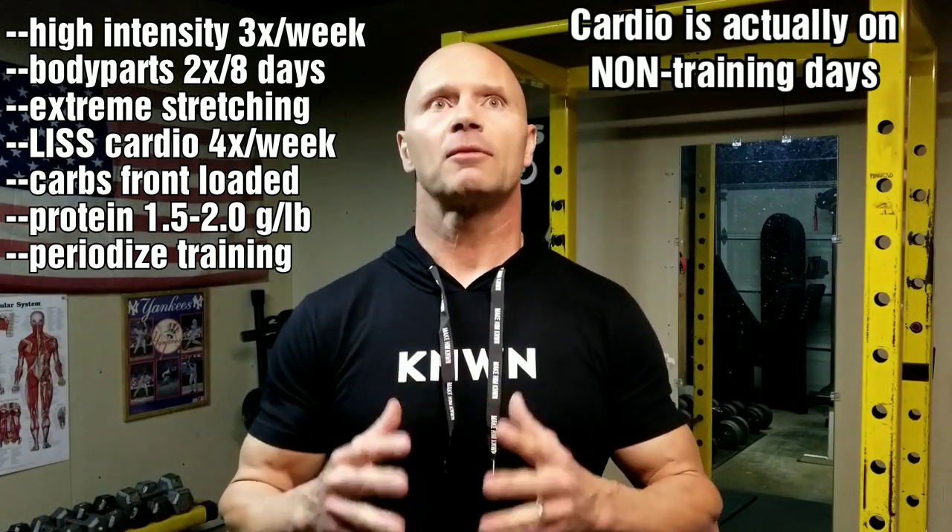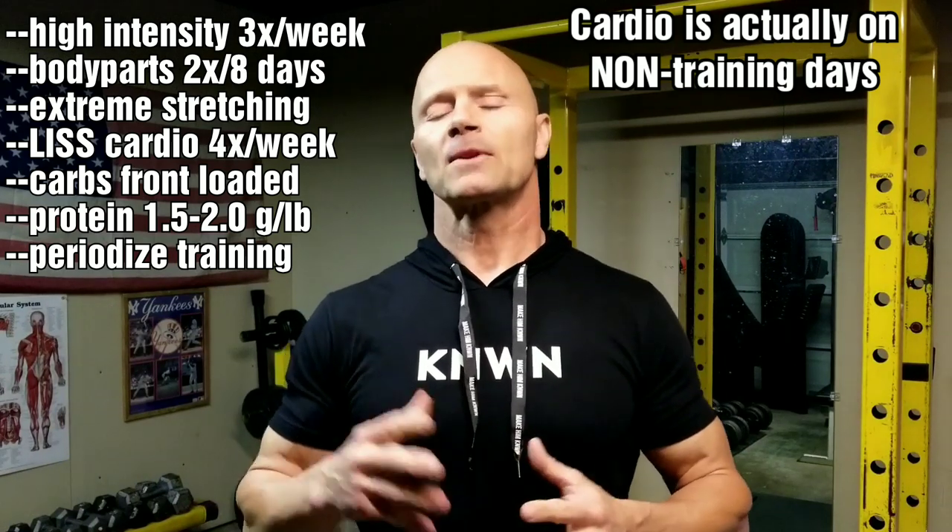Cardio: he believes in doing some cardio at different times, performed at a lower intensity and longer duration. I'm a hundred percent with that. You're already doing high intensity training with the weights, so cardiovascular work does not need to mirror that. If anything, it needs to be pushed further away in the day from the weight training and done at lower intensity so your muscles can continue to repair from the high intensity weight workout. I look at cardiovascular work as just increasing your activity levels — not high intensity interval training, but rather longer duration, low to moderate intensity cardio.